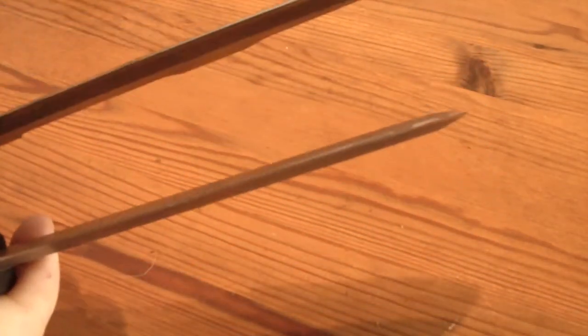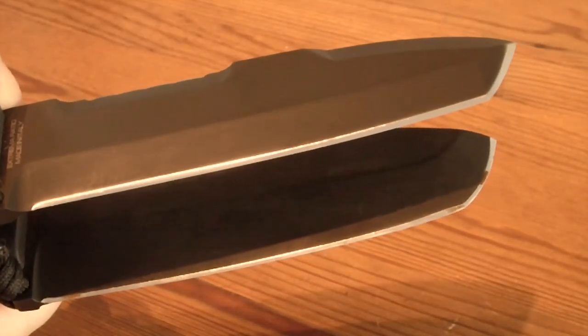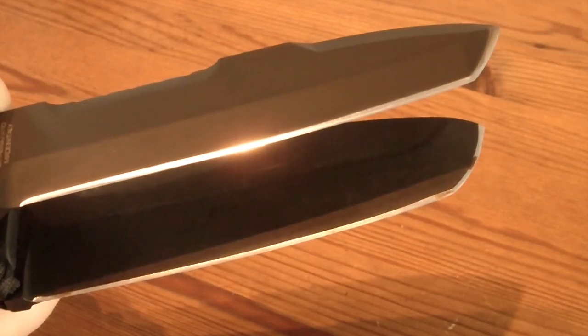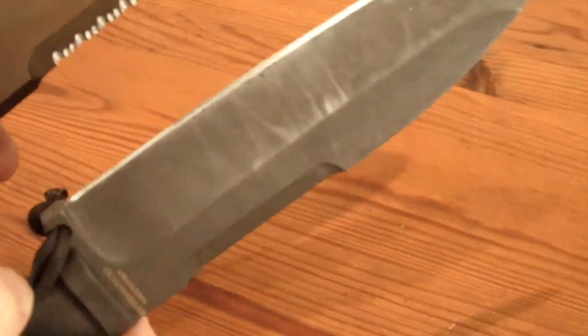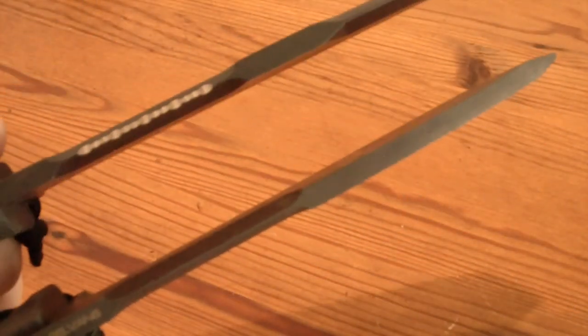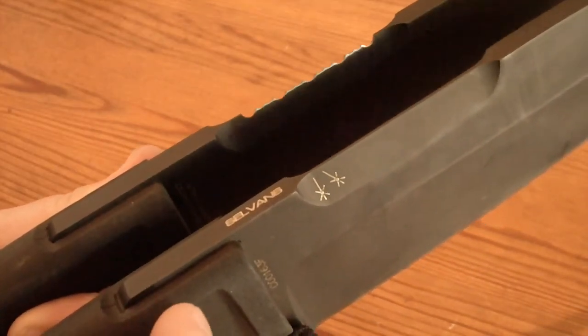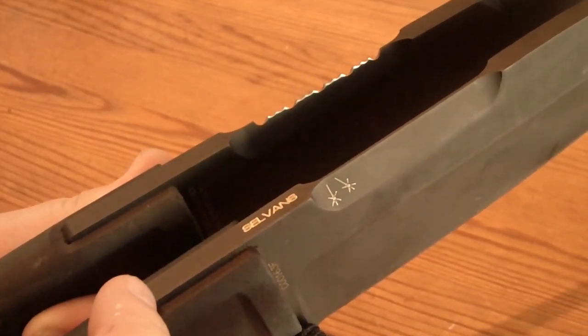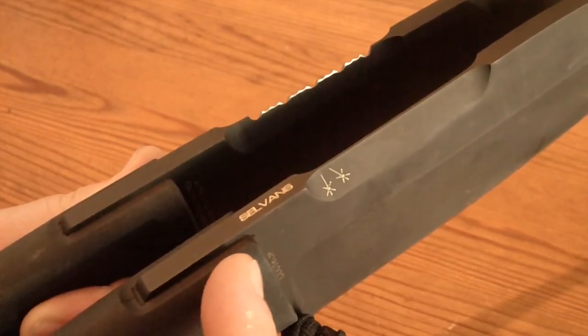Both knives have a very good grind and a Tanto-like blade shape which is very durable. Both are extremely good choppers and have a thick spine for batoning. What I really like is that the blade is prolonged into the handle, so when batoning you cannot destroy the handle.